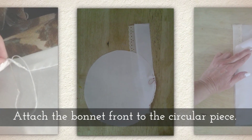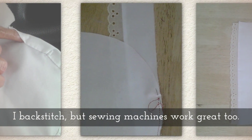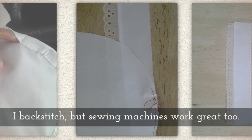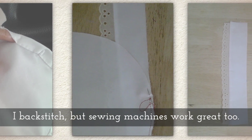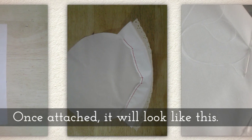Attach the bonnet front to the circular piece. I like to use the backstitch, but of course your sewing machine will work great too. Once attached, it will look like this.